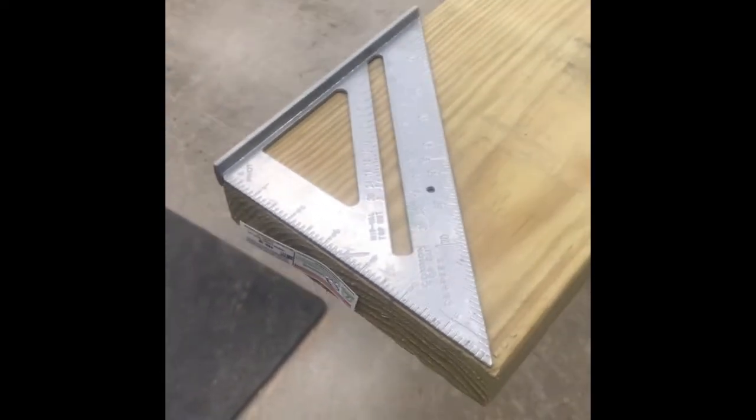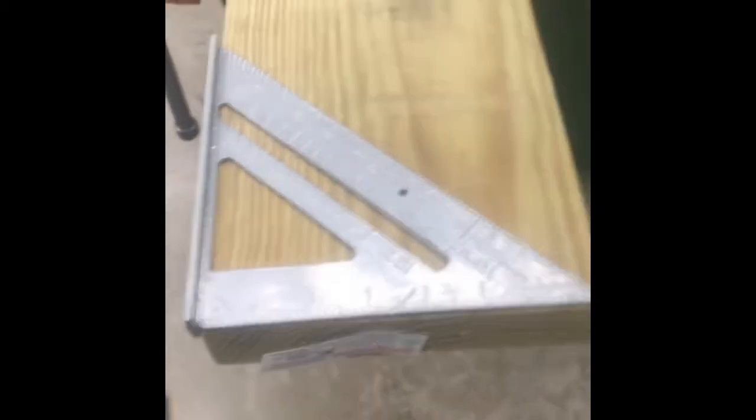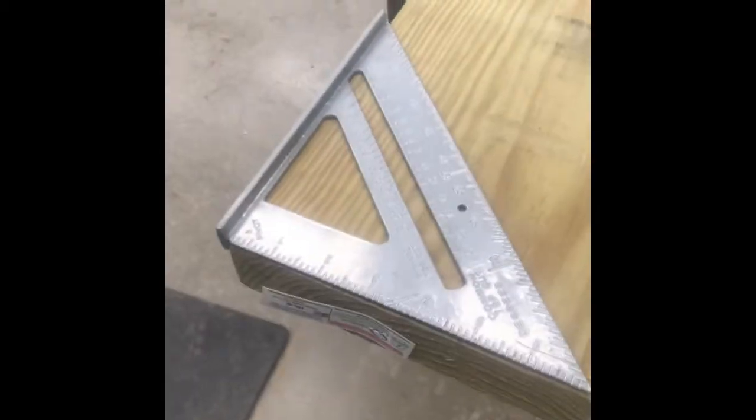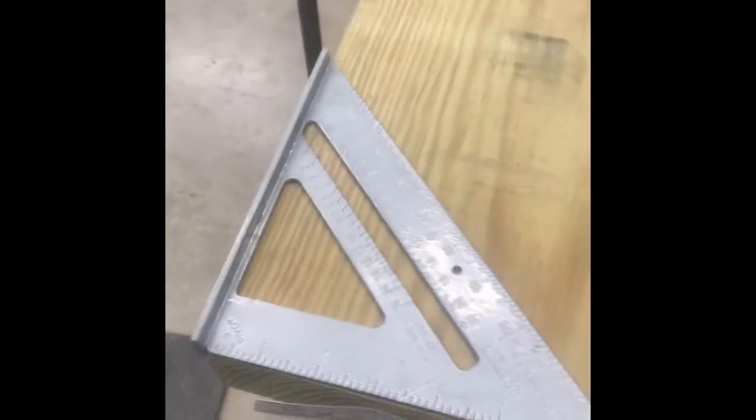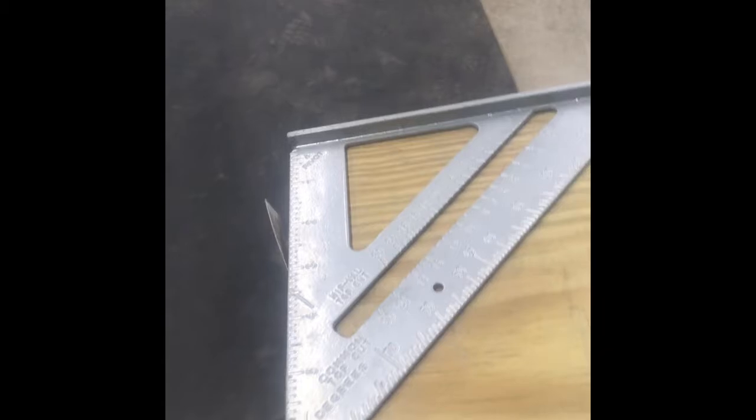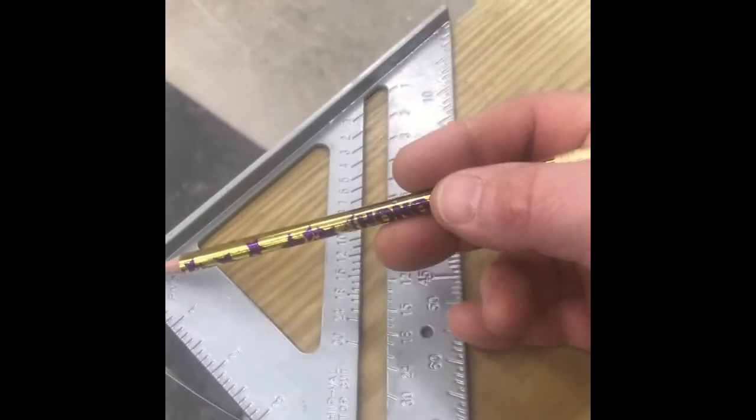We are ready to lay out the angle for the legs now on our 10-foot piece. I have my speed square here, my roofing square — rafter square, whichever you want to refer to it as. Some people have a hard time reading and understanding these, so we want to go over how you use it.